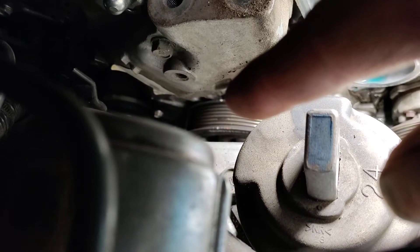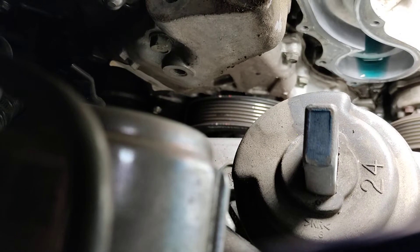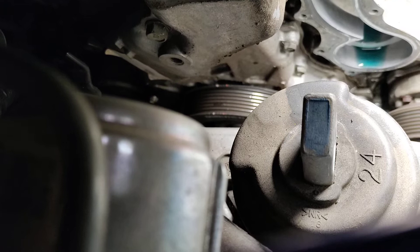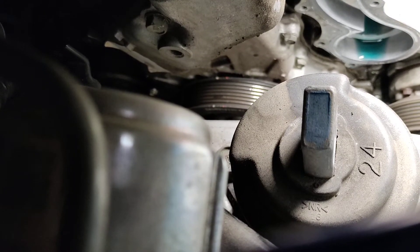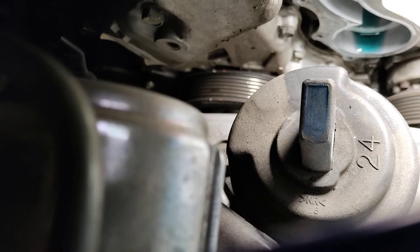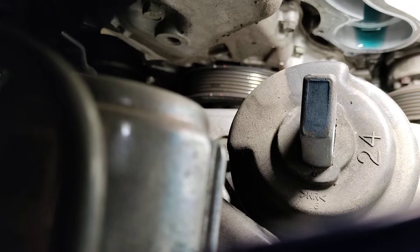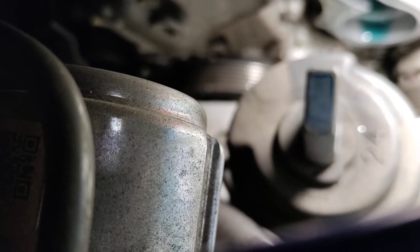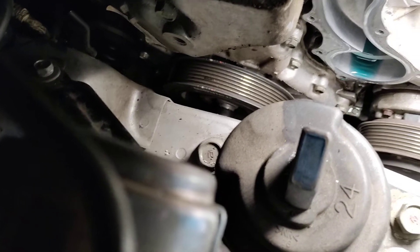Right above that white mark is a notch. That is how you confirm TDC per the crankshaft pulley — you line that white notch up with the notch on the timing cover, going past the red notch. If you find yourself in a situation where it has not been painted or it's been changed, then you're looking at one, two, three, four, five notches down — the second one from the last is where you need to line it up for TDC.